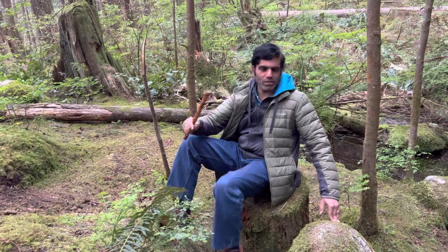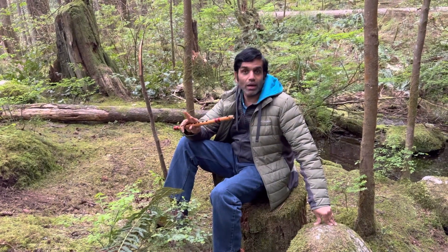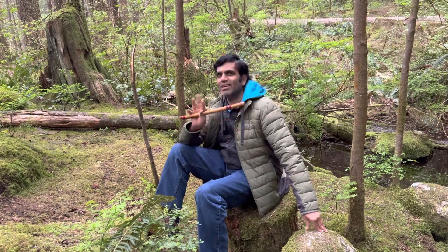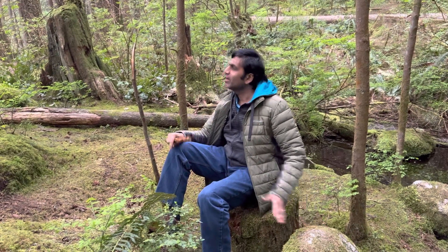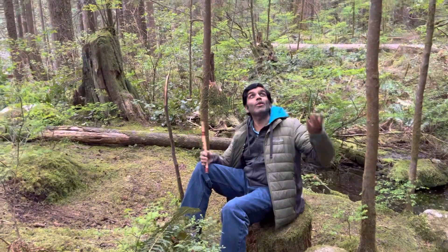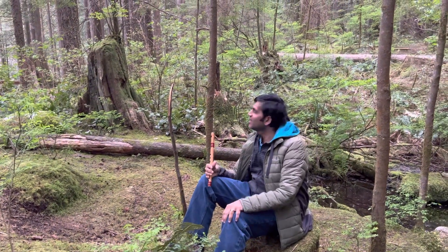The Arohanam goes like this: Sa Re Ga Ma Pa Ni Pa Ni Sa, Sa Ni Pa Ma Ga Re Sa. Beautiful raga. I am playing this in Lynn Canyon — beautiful cedar trees, it's just amazing. The weather is not too bad. Here we go with a quick alapana.